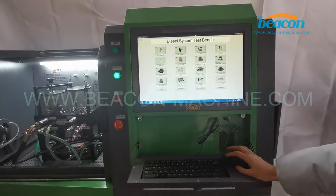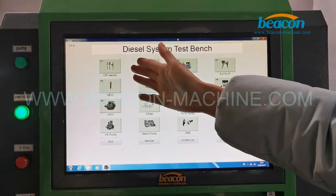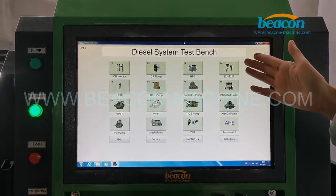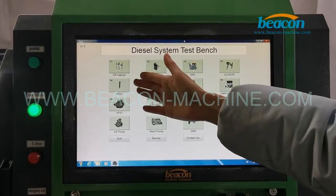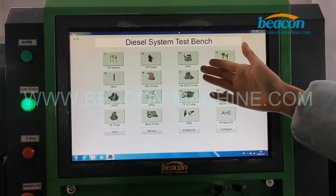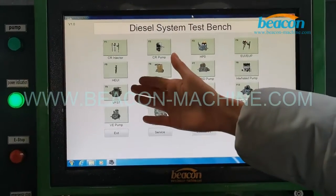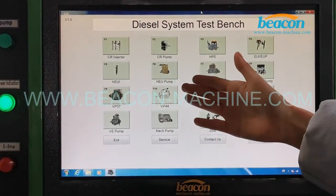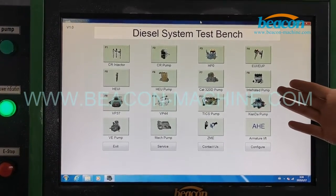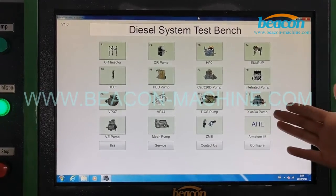This is our self-developed software digital system. It can test CR injector, CR pen, HPO, EUI, EUP, HEUI, HEUI pump, CAT 3, 2, O, D pump, in-line filter pump, VP3, VP4, TICS pump, Xanda pump, V pump, mechanic pump, CME and AHE.